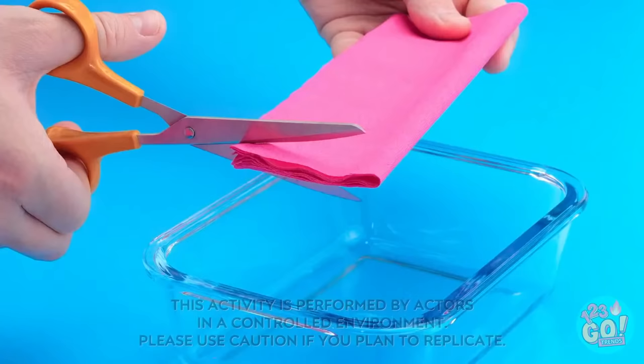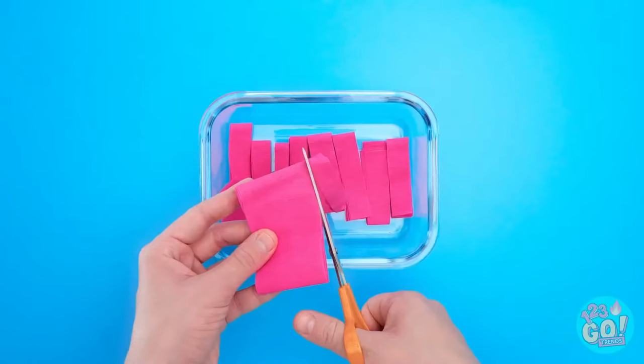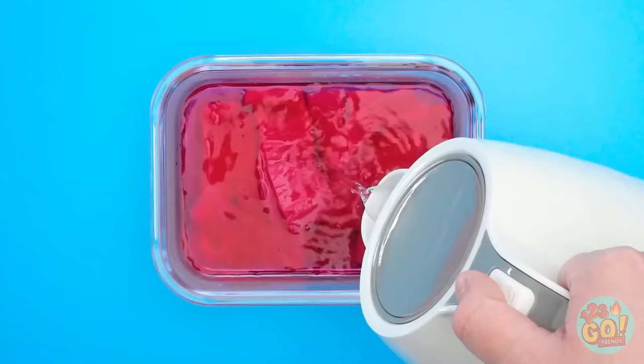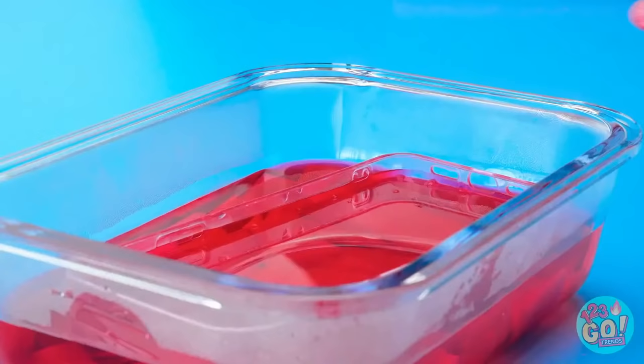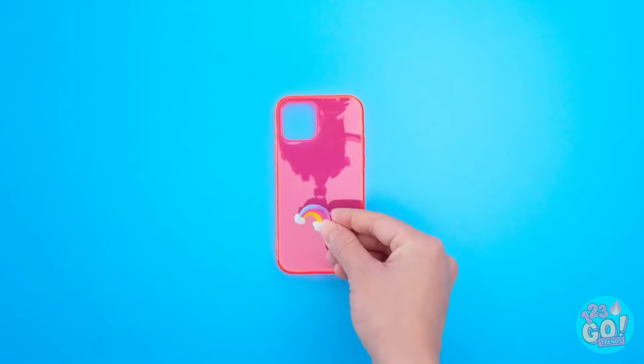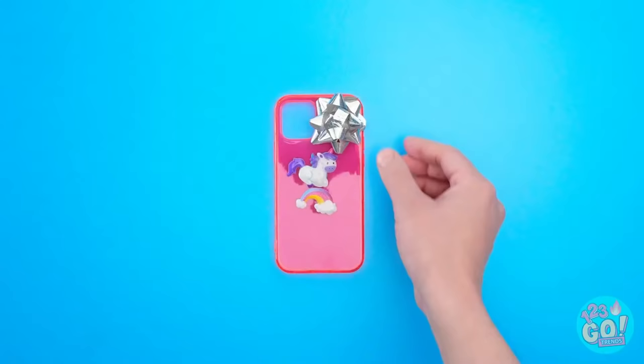I've got a dish — now it's time to cut some crepe paper in a bunch of strips. There we go, just a few more — and done! Time for the next step. I'll add some hot water, just enough so it's all covered. Good! Now for the clear phone case — I'll add it into the dish as well. I'll make sure it's submerged too, and then I just need to wait for it to cool. Time's up! The color transferred to the case. I'll add some stickers to finish zazzing it up — can't forget the birthday bow! She's gonna love it!